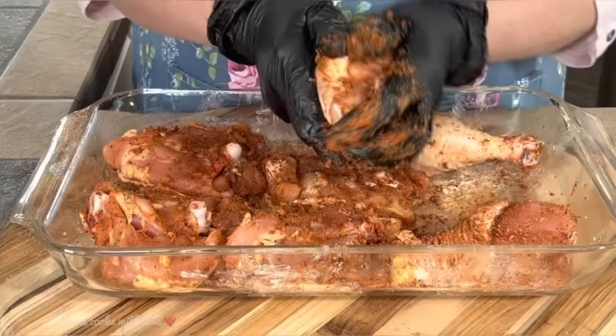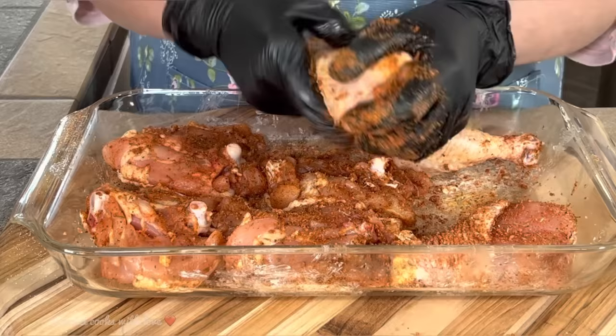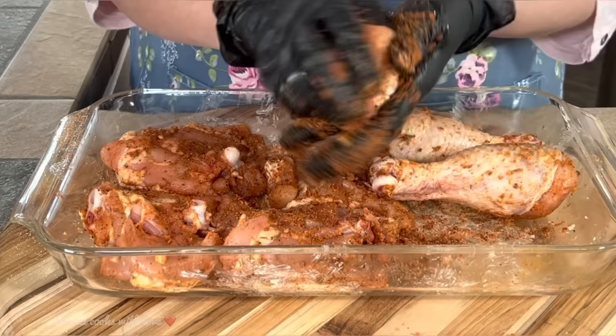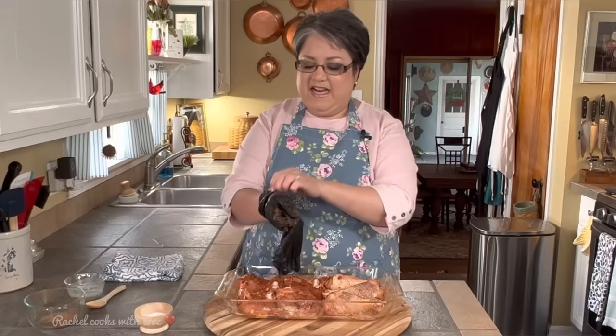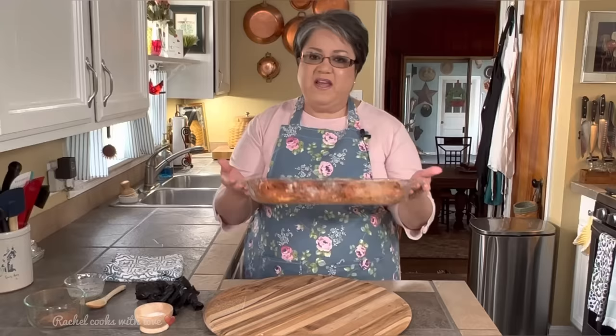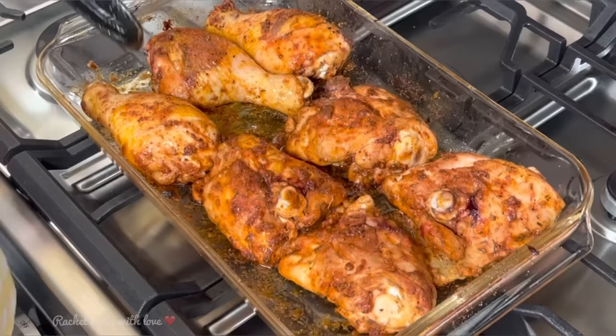Now as you can see, I've got the four thighs and the three drumsticks. But if it's just you at home, you can just prepare maybe two or four pieces and it makes great leftovers. I've got all my chicken coated well with the seasoning and I have my thighs with the skin side down, because when I flip them over I want the skin on top. So now I'm going to put them into my oven on the center rack for 40 minutes, and I will be flipping them over at the 20-minute point.